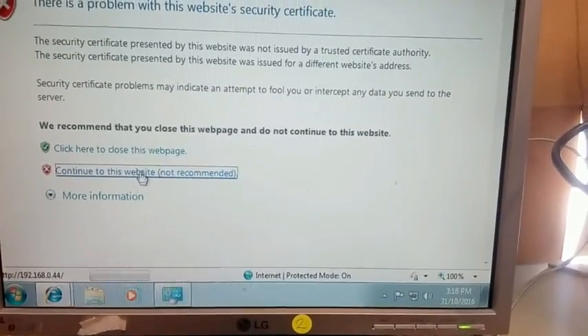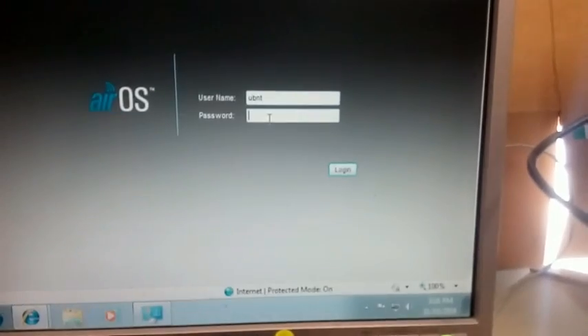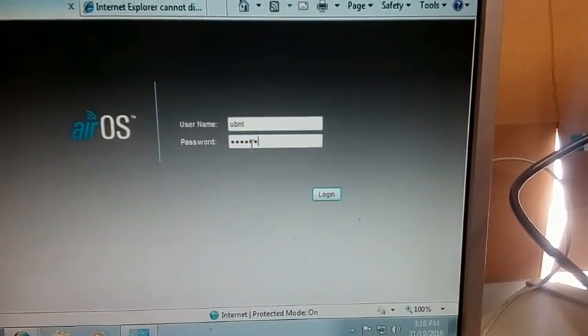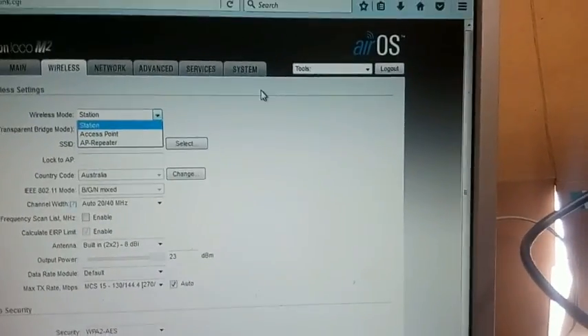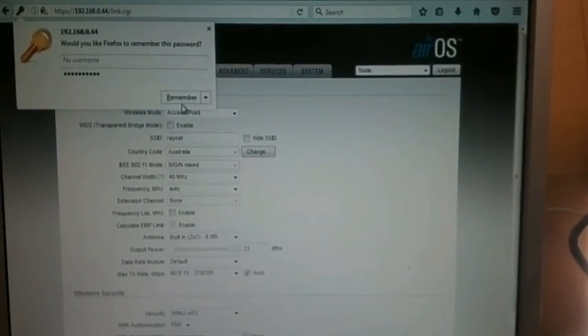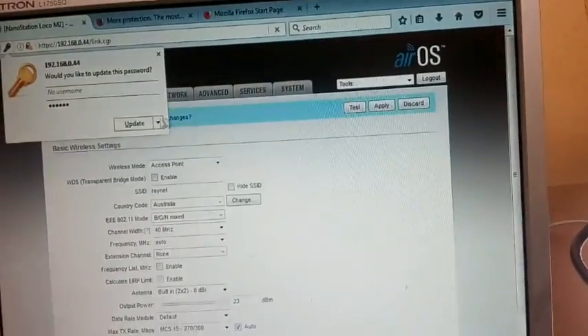Same deal — put in our username and our new password, and in we go. Now we can set up our wireless. To set this up as an access point, once you've done your network configuration, go into wireless mode and set this to access point. Give it your SSID, type in your security code — I'm using WPA2 — and then change and apply that.